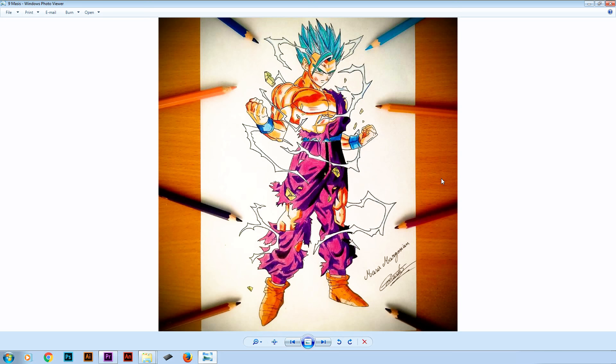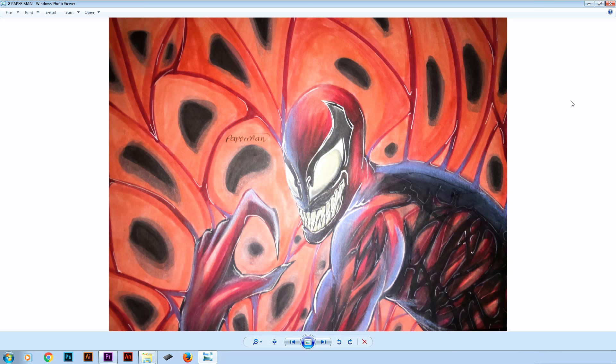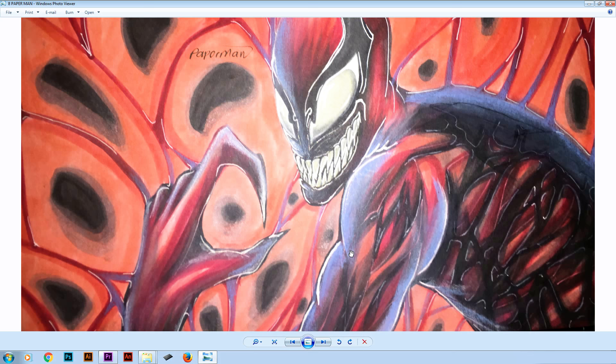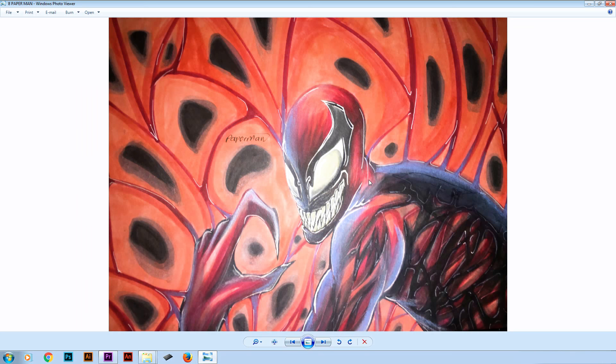And we are moving to number 8. In number 8 we got this drawing by Paperman. What I really like about this drawing is the coloring — we got a lot of tones and the blending is really good. We can see that he used color pencils, for example this purple area. I also like what you did with the white pen — it gives him a nice glowing effect. I might be wrong but it feels like you kinda slacked off on the background. I think you could have done a much better job. But overall that's a really good drawing.